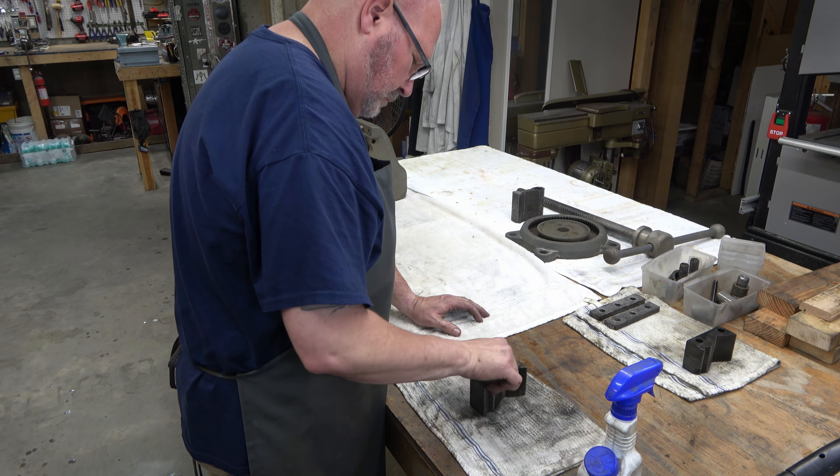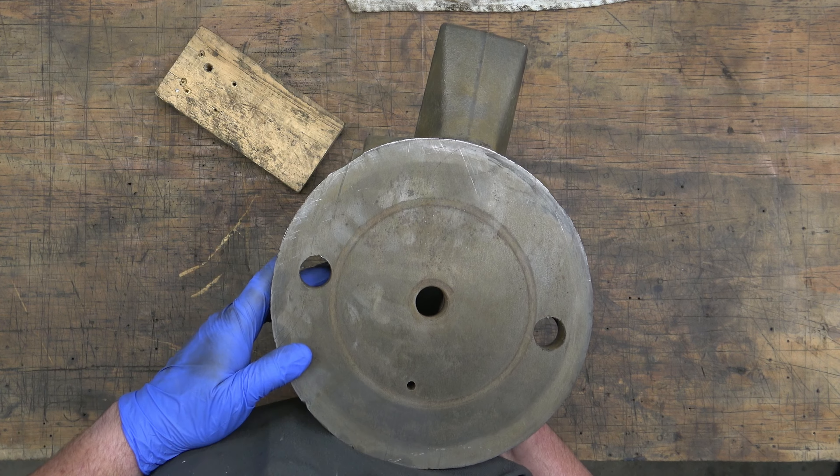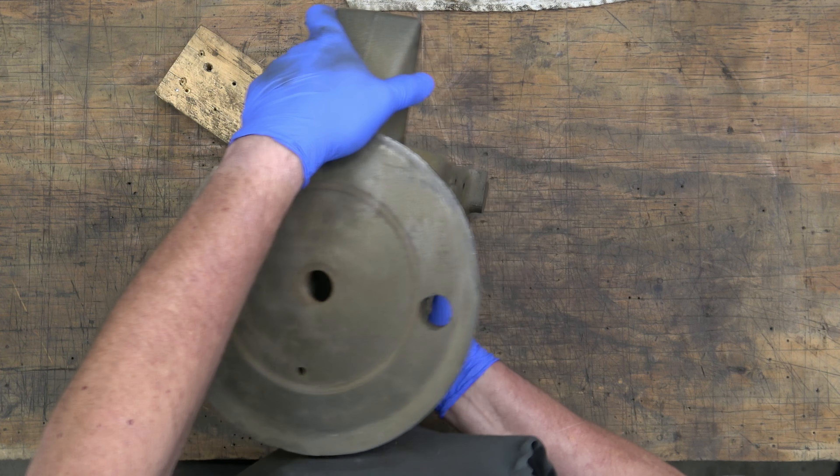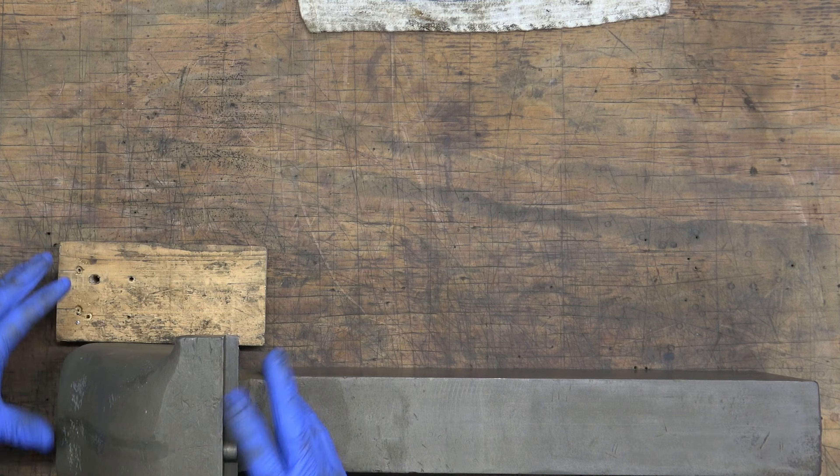Next we're going to look at some of the stampings on these pieces now that they're pretty well cleaned up. Here we can see an EC - that's probably just a casting stamp. But on this side, and on all 4C's, you have a date stamp. That's 1281 - so December of 1981 is when this vise was made. That's not the only date stamp; there's one on the dynamic jaw as well. These stampings can be real faint - I couldn't even see those before we cleaned this up. Cleaning it up really helps.